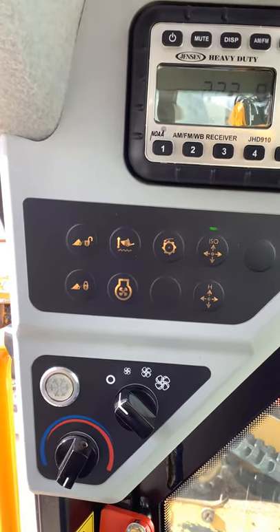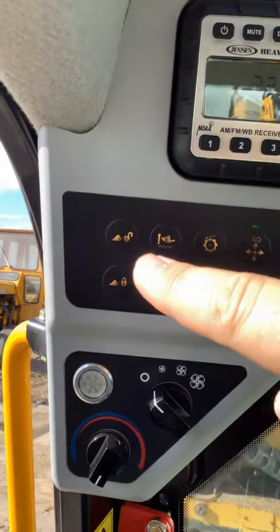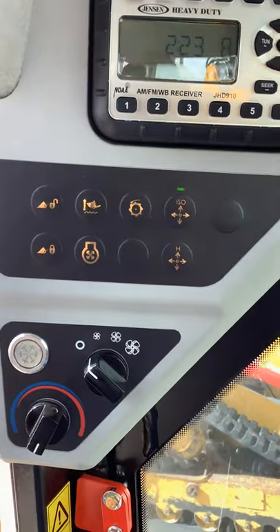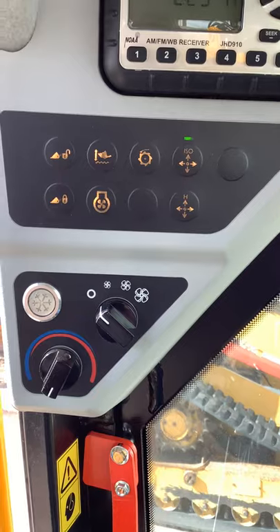When you hook back up to it, or hook to your pallet forks or whatever else you've got, you'll push and hold the lock button here. The plunger will go all the way down and then you're reattached to whatever attachment you have on there.